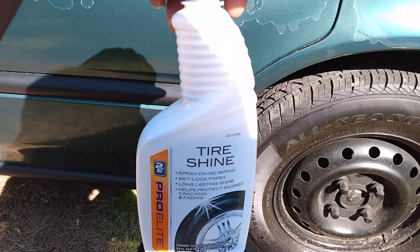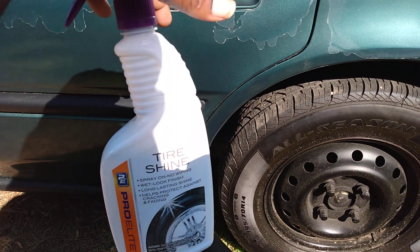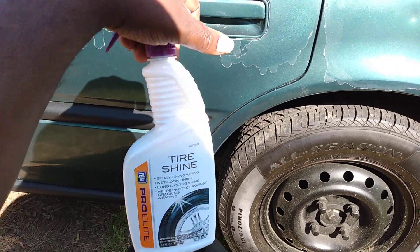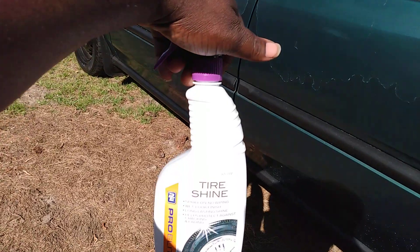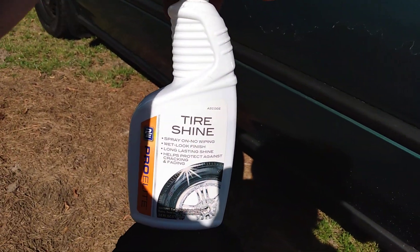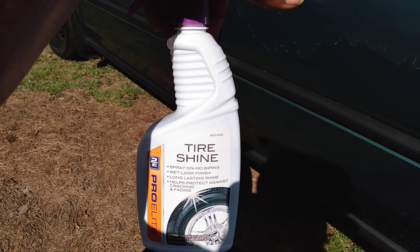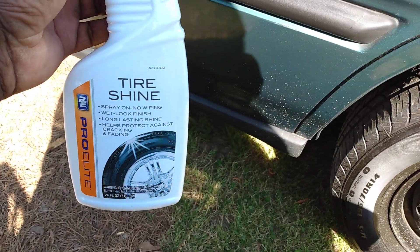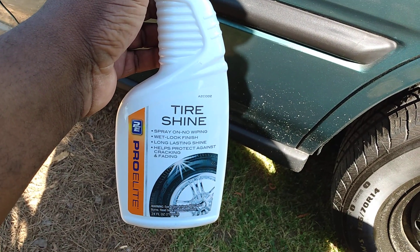Welcome back to the channel y'all. In this video, sorry about the wind — the wind has just been going crazy here in Carolina, but I still get these videos out to y'all. I was in AutoZone a couple days ago and I saw this product in there, along with the detail spray and the car wash.